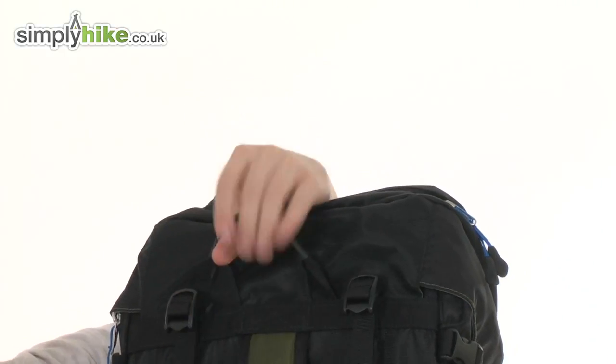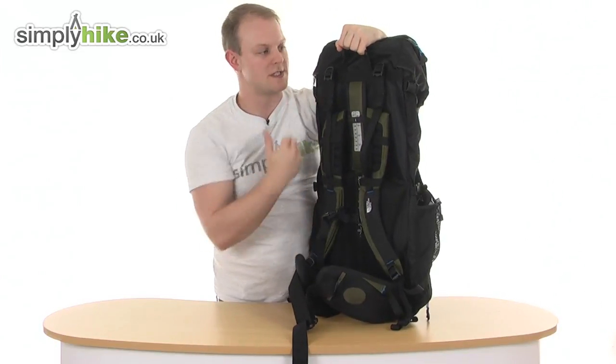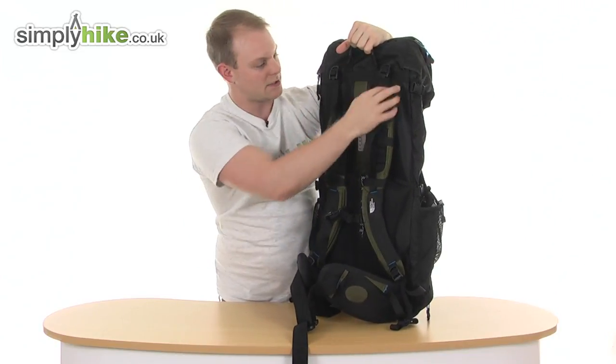A bit further down there's an easy grab handle with a rubber finish, just to make sure it's nice and durable — easy to put on someone's back or to help put it in storage.